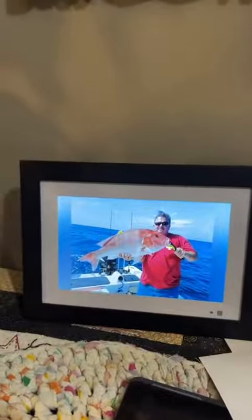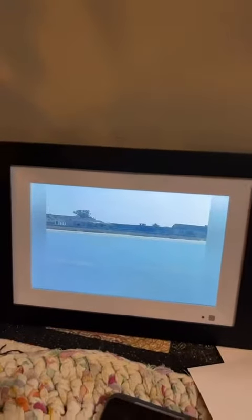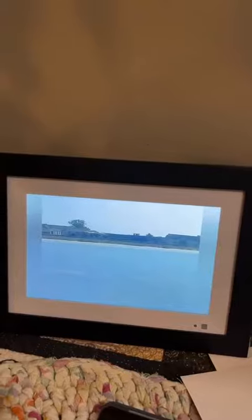What's up everybody, today we are reviewing the Moonlink 10.1 digital photo frame. One of the features about this photo frame that I think is absolutely incredible is that it has a digital download. Once you take a picture you can send it through a text message to the frame.